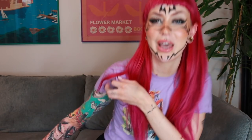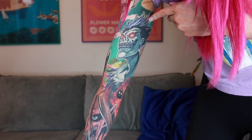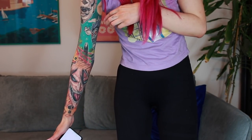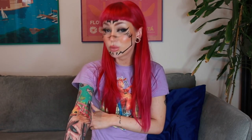Which part is my favorite? I would say Ryuk is my favorite. I love the placement of him and how he peeks through a little bit when I have my arm like this. He's just a really badass character. I also want to know which part of my sleeve you guys like the most — let me know in the comments!